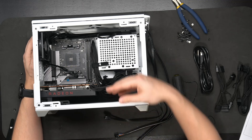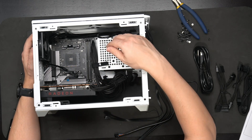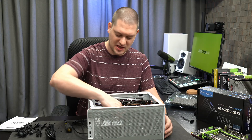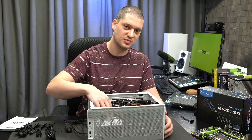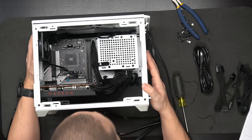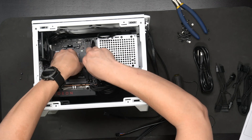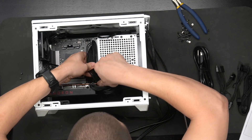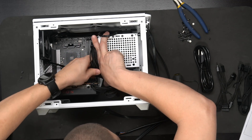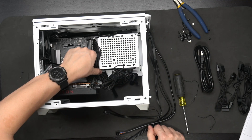Moving the SFX power supply up to the SFXL position gives just another half inch of space between the GPU and the bottom of the power supply bracket. The cabling is still a little bulky in this setup, so fitting a full length graphics card without bending the cables would be a challenge. You could bring the cables in a bit up here and it would fit - just not quite as pretty, but it'd fit.